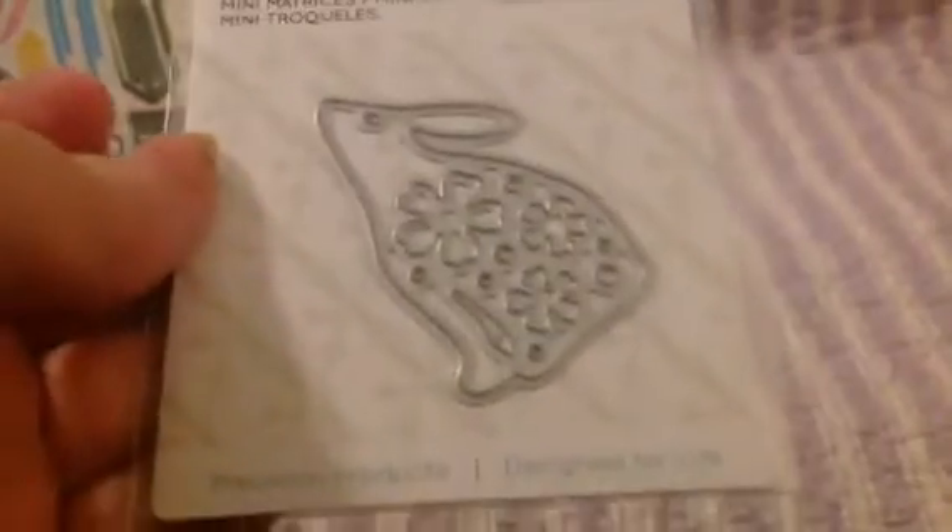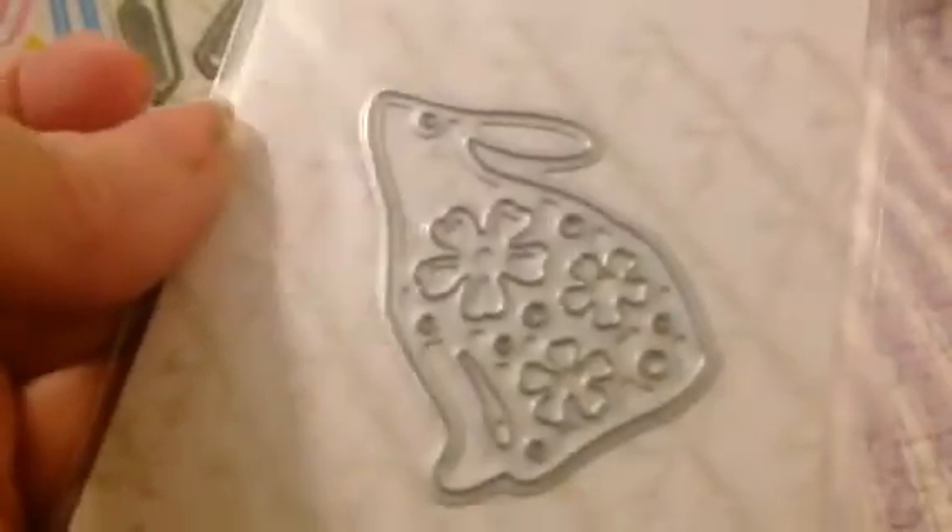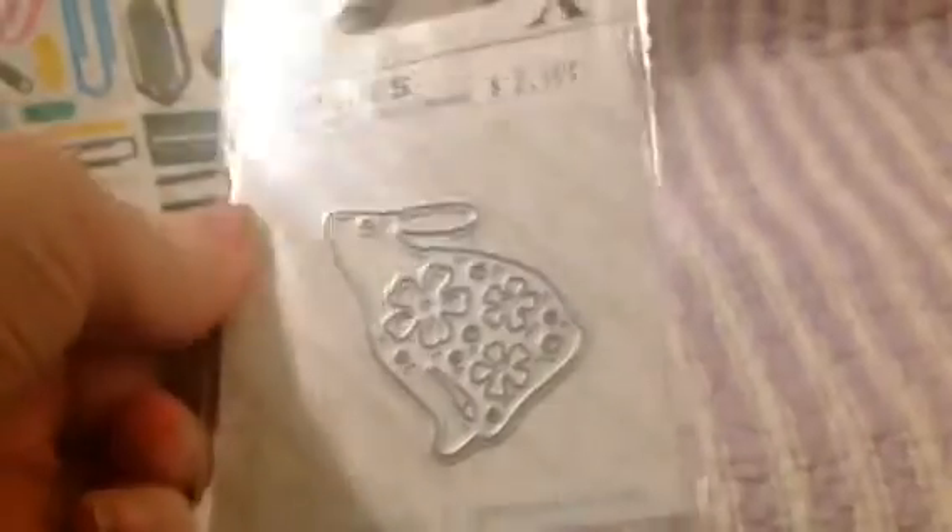Then I got the Dewcraft X-Cut Mini Die called Moongazer. Look how pretty that bunny rabbit is. And I paid $1.50 — $1.50 for a die. That's incredible.